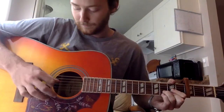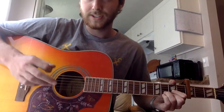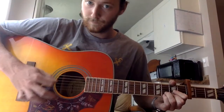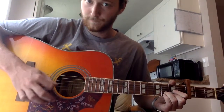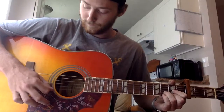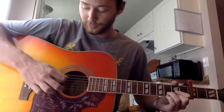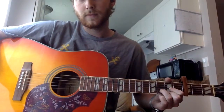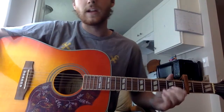And then back into your D. But this time, instead of going to your E, you're gonna put your pinky down on your high E string. And then it starts over, and you're going back to the G, and then no pinky on the last one — you just strum it down. And that's the end of the intro.